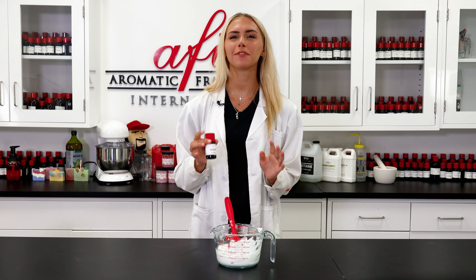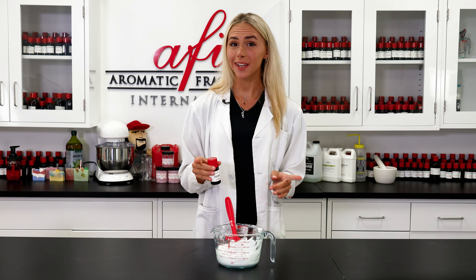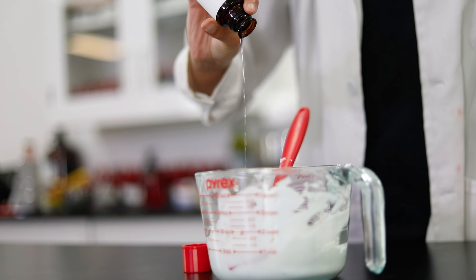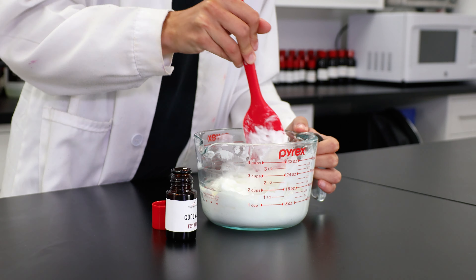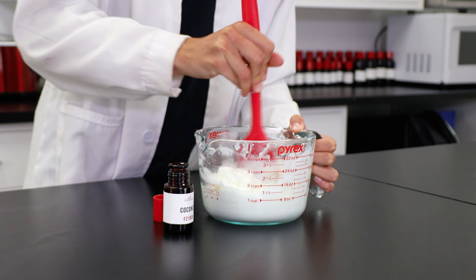And finally, fragrance — my favorite summer smell is coconuts. It reminds me of laying on the beach and drinking tropical treats. Coconut is one of AFI's bestsellers and I can totally see why. I already have it pre-measured out, so I'm just going to pour it in, give it a good stir, and we're done.